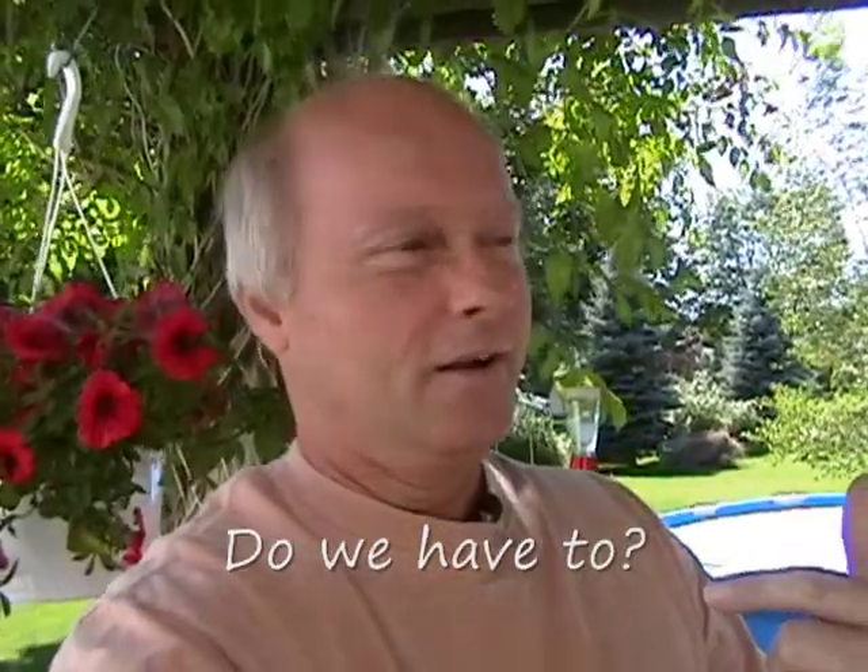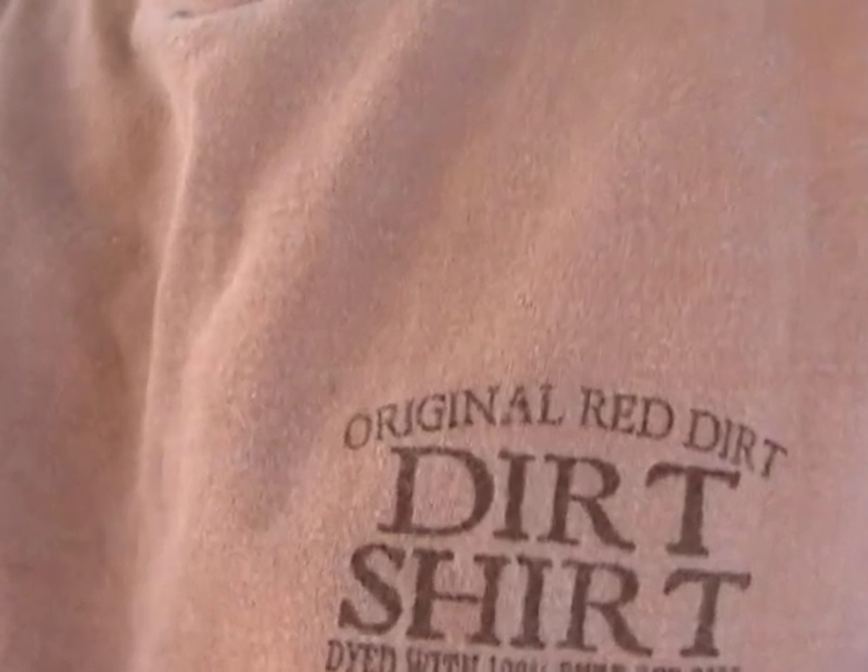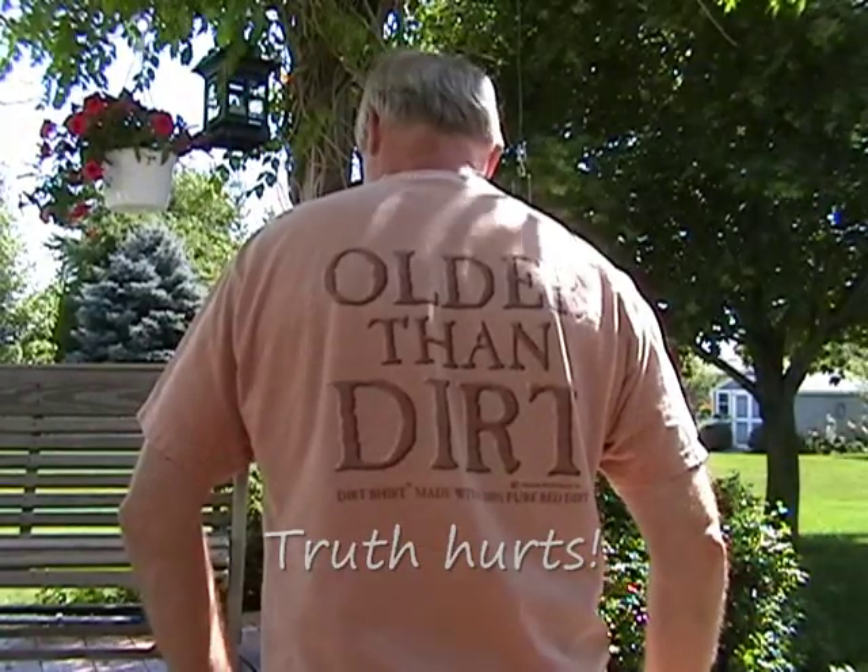Before we start, I want to show you this shirt my son got me — look what it says on the back.